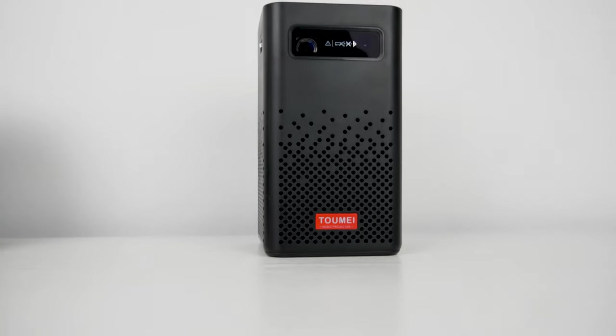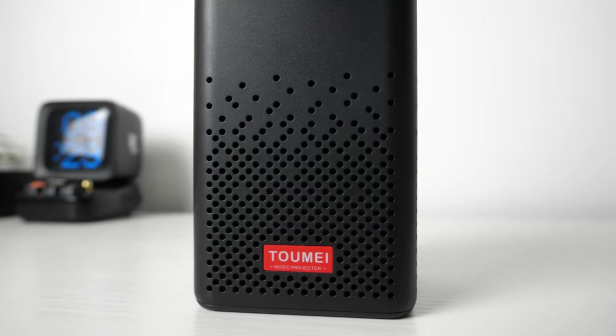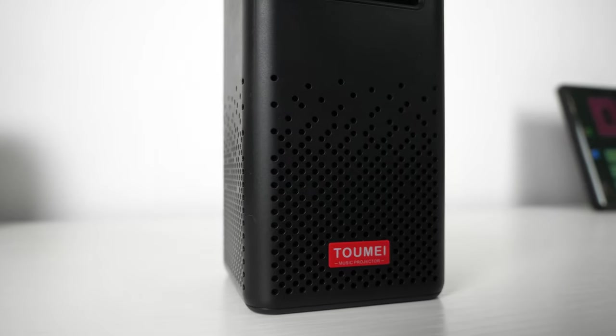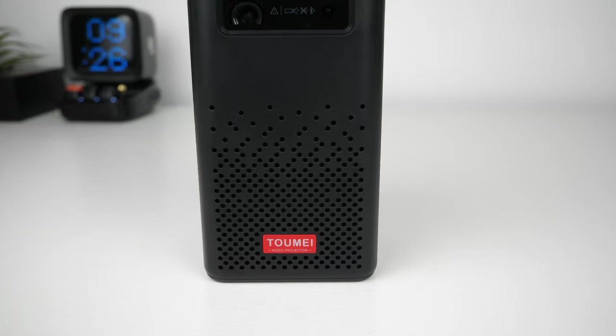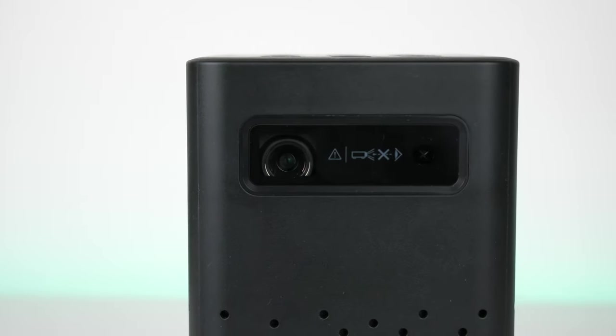Taking a closer look at the design, it has a plastic outer shell with lots of holes around it. The front and back are just for looks, and the ones on the side house the speakers. On the front there is a dust-proof glass panel protecting the projection lens, and behind that is the IR receiver for the remote.